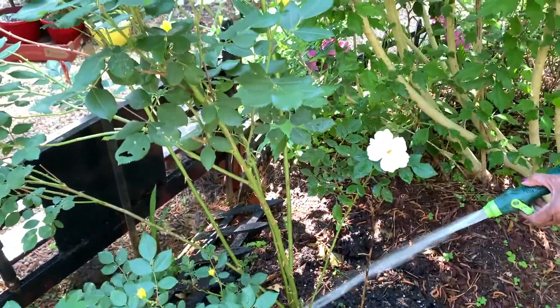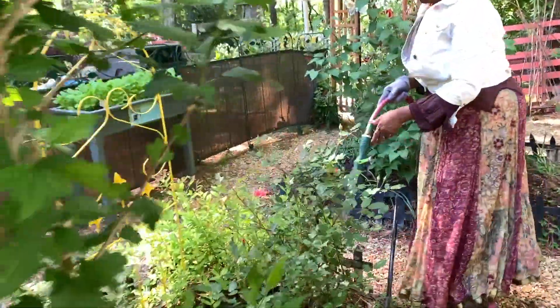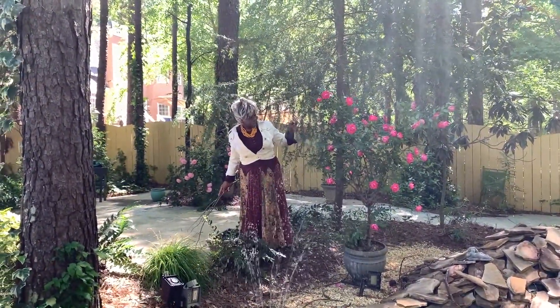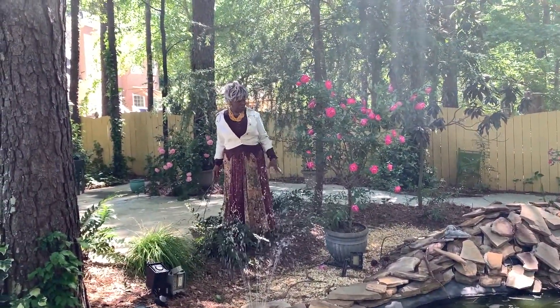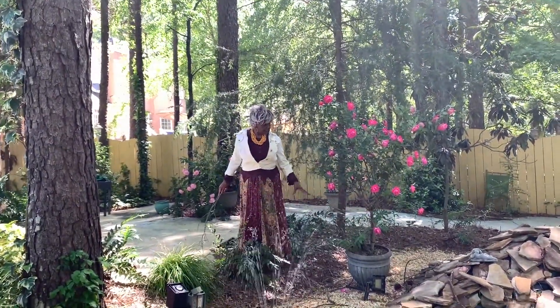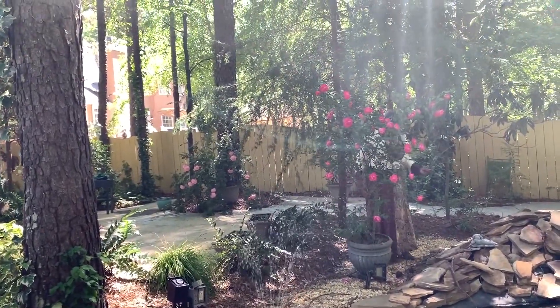When you come along here, here's some more roses. I'm going to tell you about how to take care of — do you see these leaves? This is a tree rose I planted in a pot several years ago. A lot of times things become root-bound. It did get root-bound. I had it over there, but I didn't want it over there after I started changing things, so I moved it over here. I can move it around.